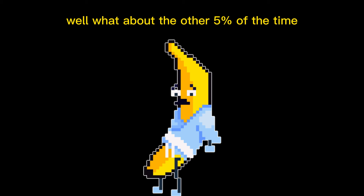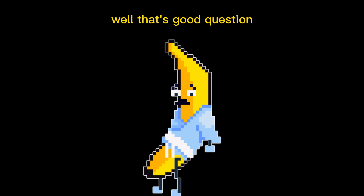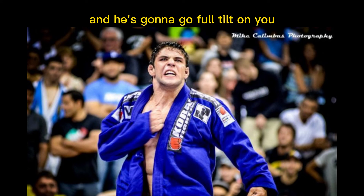Now you may be asking yourself, what about the other 5% of the time where that may not work? Maybe the black belt doesn't fall for it. Well, that's a good question. If you attempt this cheeky move, it will likely really piss off the fellow black belt and he's going to go full tilt on you.